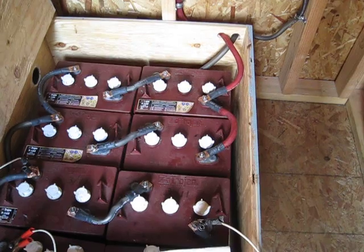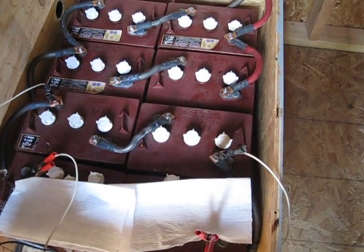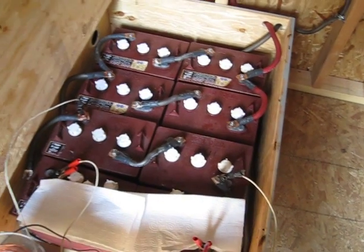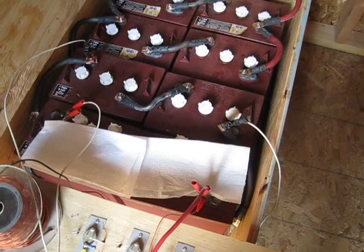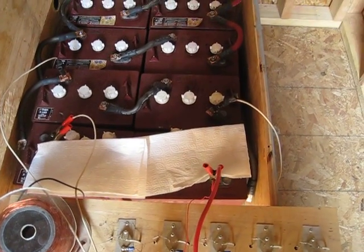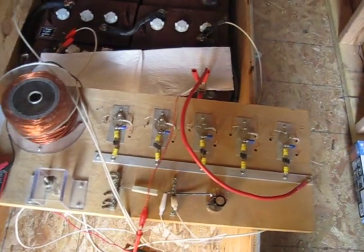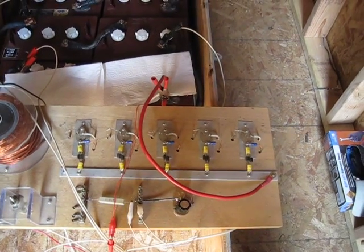These all tested out good — none of them had a bad cell. But if you want to try to rejuvenate these, there's a lot of different things out there on the market. I'm a firm believer of not putting any type of additive into the electrolyte to try to desulfate the batteries.